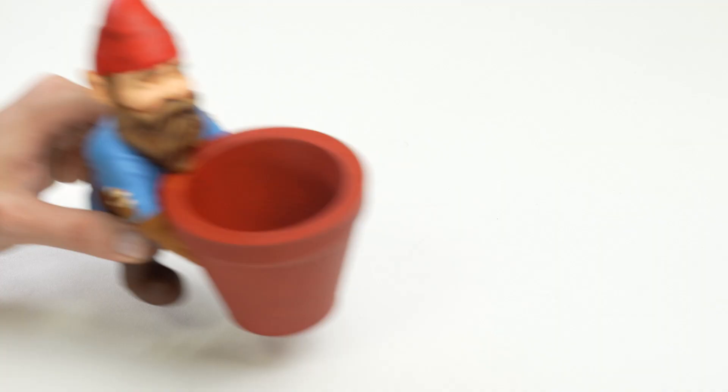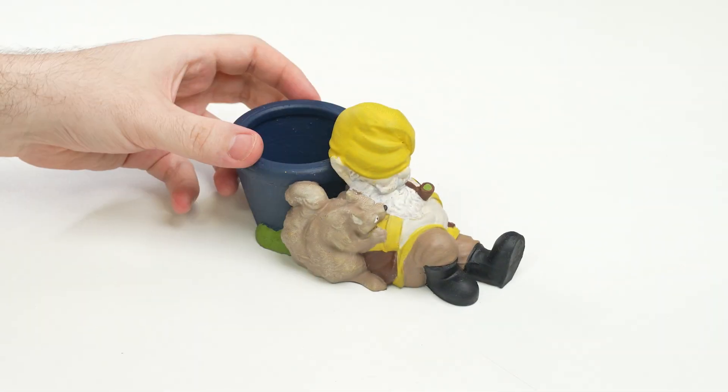As the saying goes, home is where your gnome is. And if you're lacking any, we have three new gnomes for you. These guys are support-free prints for you to ornament your garden with a dash of magic.